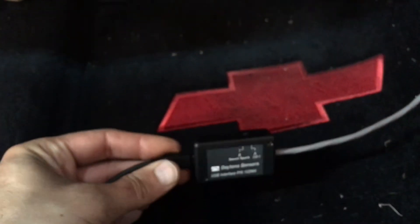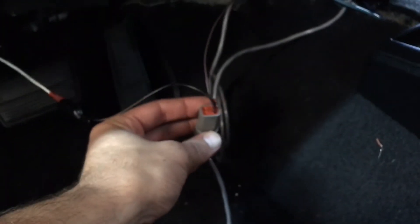All wired in correctly. Box is on the correct switch. Terminals there — everything's good to go.